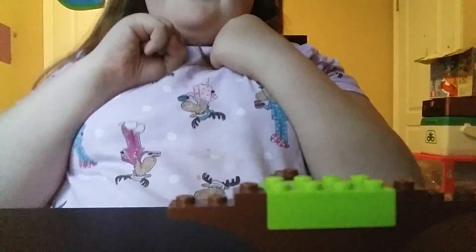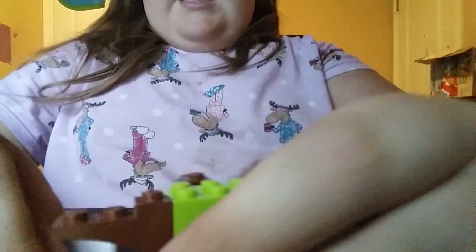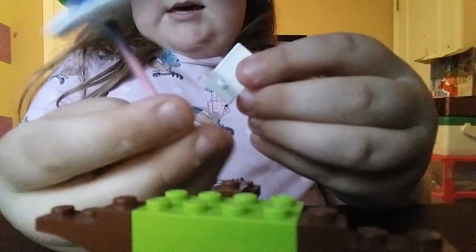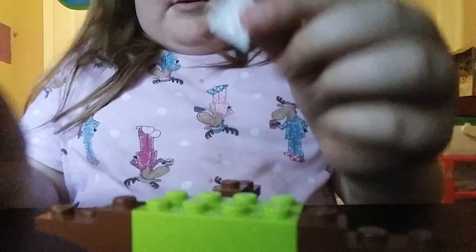This is part two of the Lego build. We already started in part one. Now we're going to need the umbrella, the shade, and we're going to raise the chair piece.